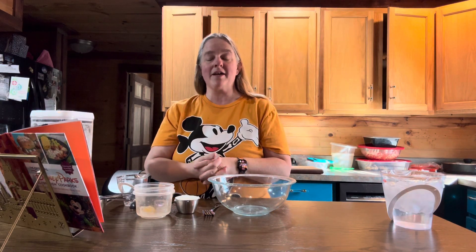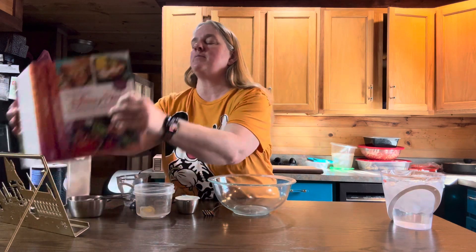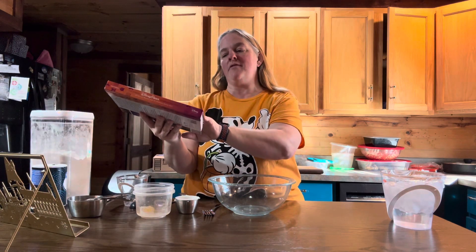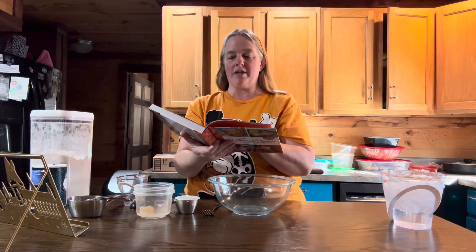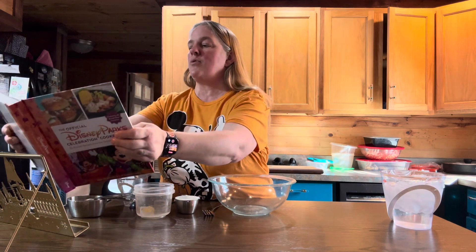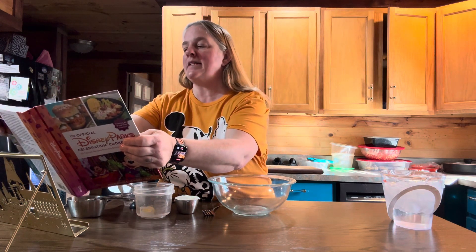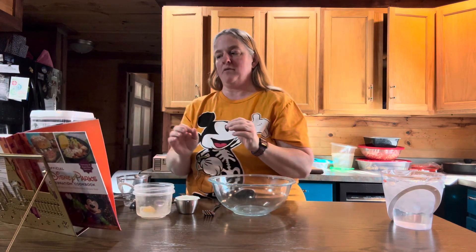Hello everyone and welcome to Journey with the Kellers. My name is Amanda Keller and today we are back in the Keller kitchen. We are going to be making something from the official Disney Parks Celebration Cookbook, which is a new book that just came out recently. Today's recipe is chorizo empanada with spicy turmeric and annata aioli.